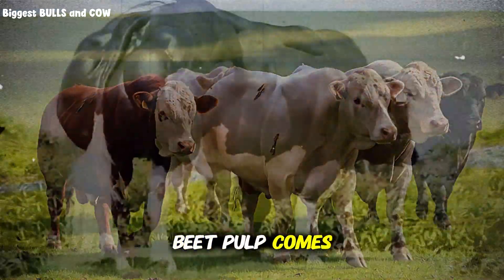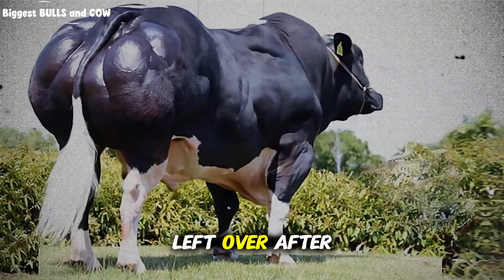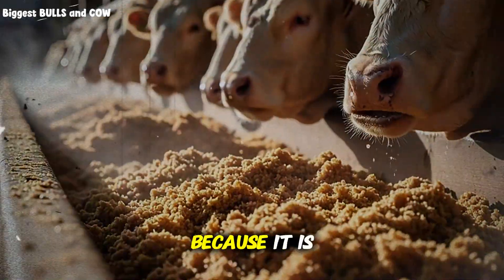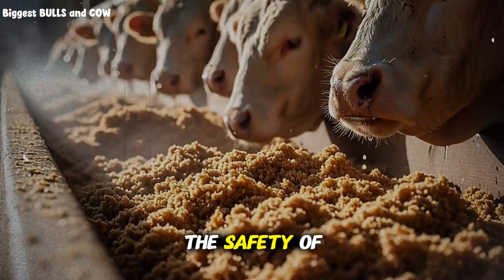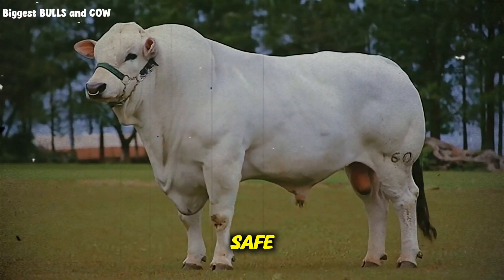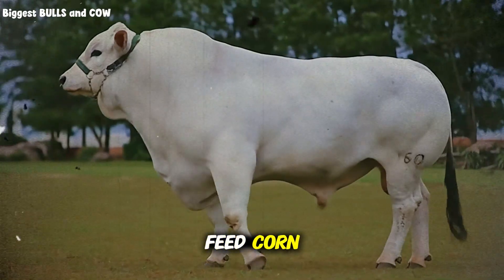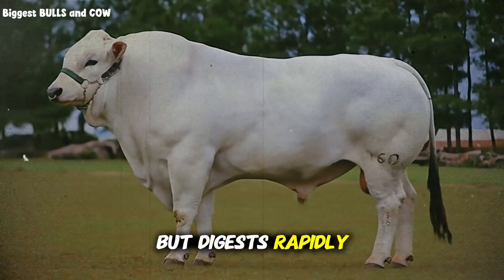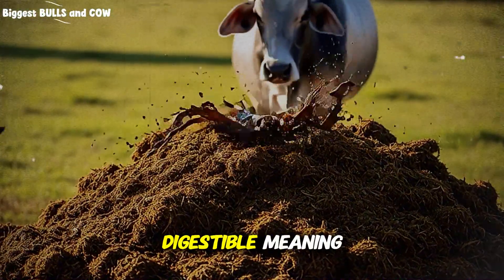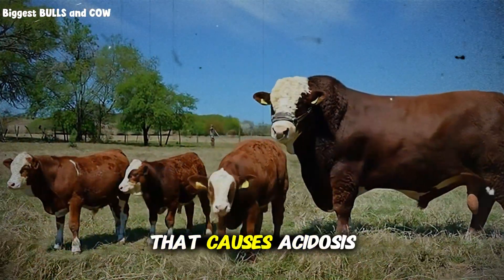This is where beet pulp comes in. Beet pulp is what we call a super fiber — the fibrous material left over after sugar is extracted from sugar beets. It has the safety of grass but the energy levels closely approaching grain. When you feed hay, it is safe but it takes a long time to digest and provides low energy. When you feed corn, it provides high energy but digests rapidly and creates acid. Beet pulp sits perfectly in the middle. It is highly digestible, meaning the cow can break it down quickly to get nutrients, but it does not produce the lactic acid that causes acidosis.